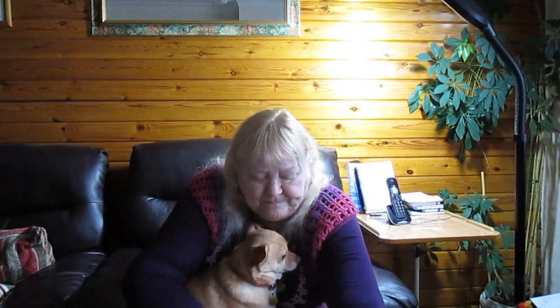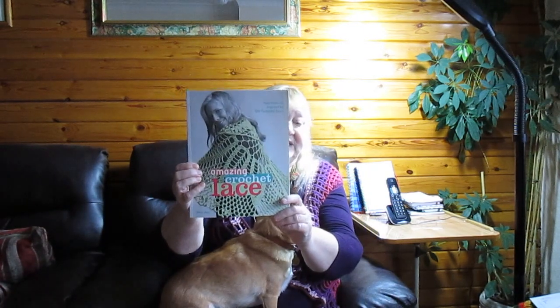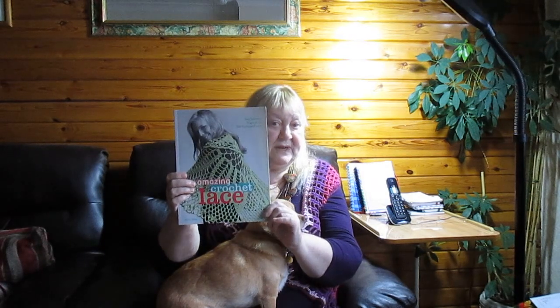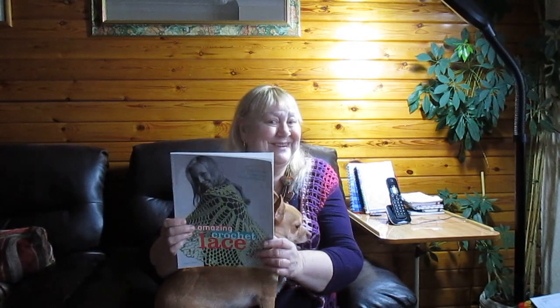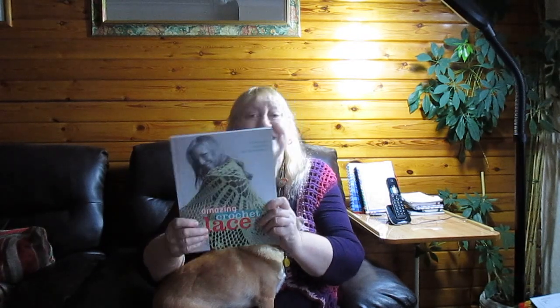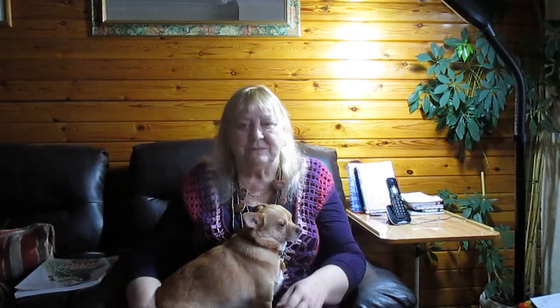There was the amazing Crochet Lace book. Now, I do have this book already, Grace, but mine is in such a bad condition that when I pick it up all the pages drop out. So I was absolutely overjoyed to get a new copy — thank you very much. It was like a loose leaf when I was crocheting with it, I've had it so long and it's been thrown about so many times.